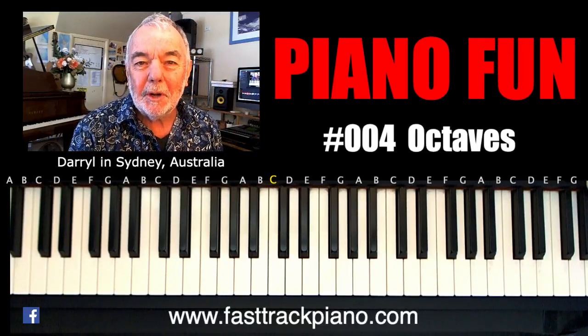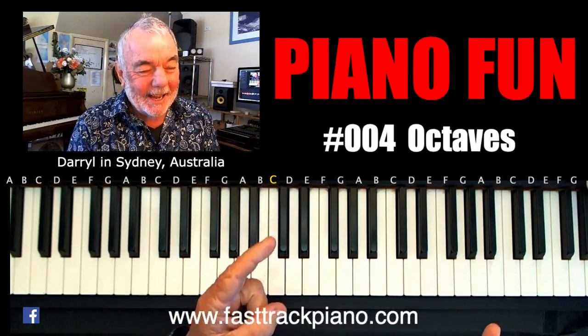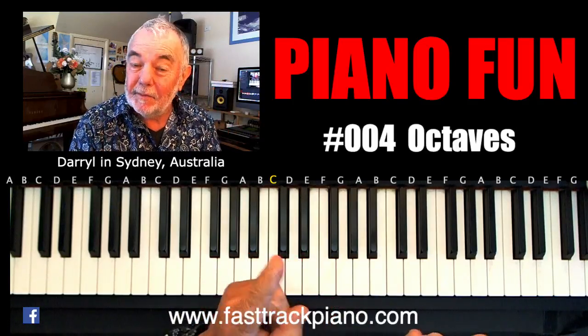Hi, Daryl here from FastTrackPiano.com where learning the piano is fun, and today I'm going to show you how to get some fun sounds out of the piano if you've never played before.